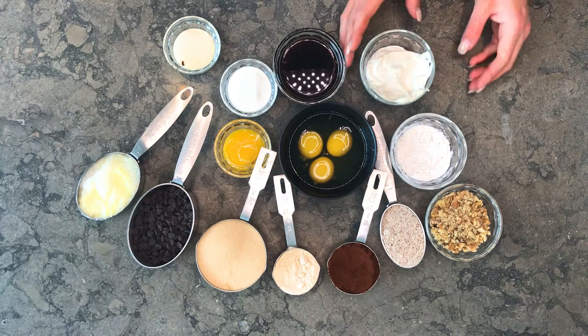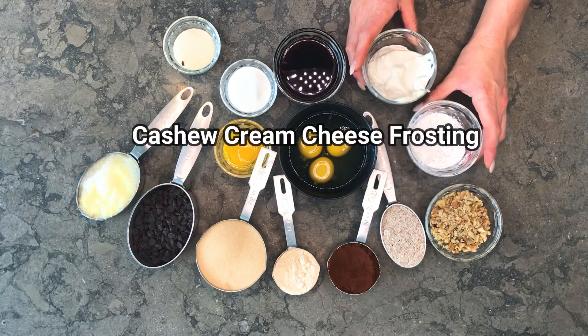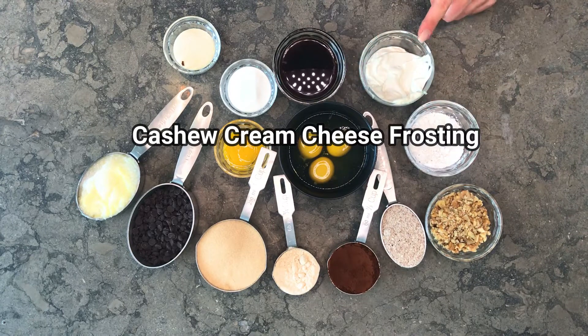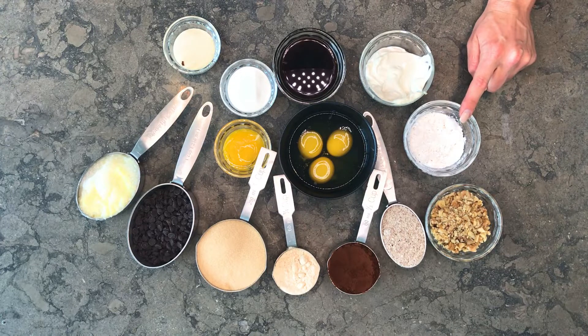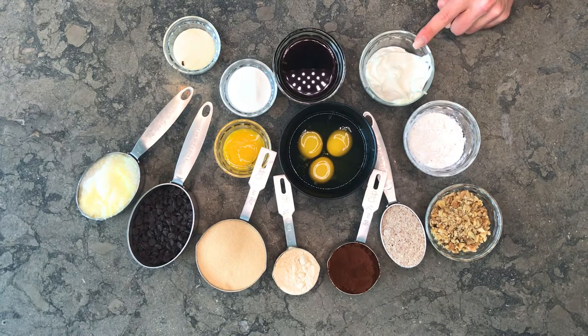I've decided to do a cashew cream cheese on top. This is just a cultured cashew cheese that I made with powdered Lakanto. I'm going to put a card up on screen now so that you can learn the recipe and how to make this cultured cashew cheese.